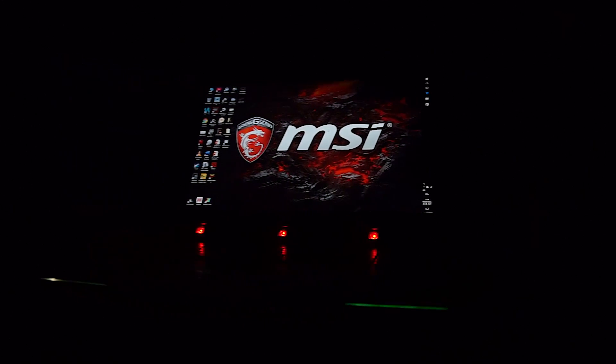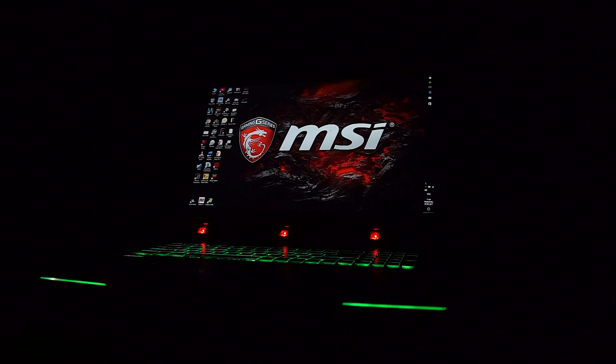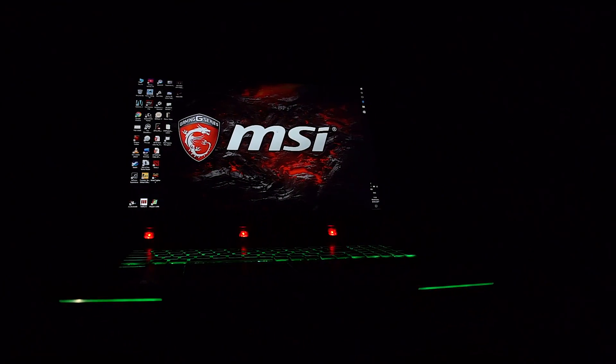Hey guys, Ash here from C4ETech. In today's video, let's take a quick look at the GT72 VR Dominator Pro from MSI.